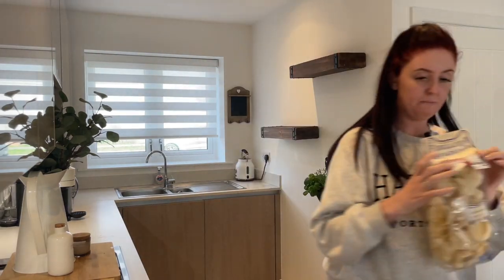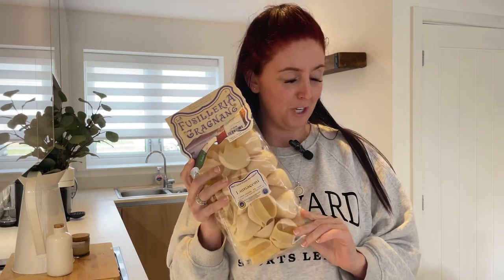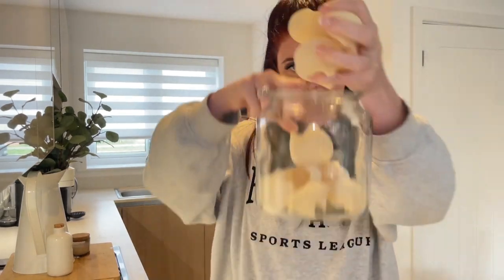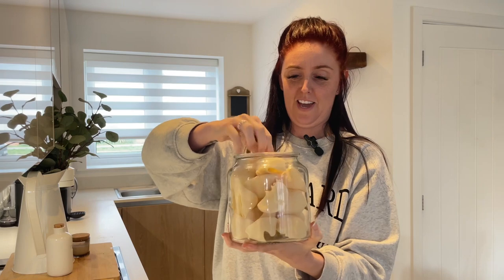Next, I've got this pasta - this is pasta not to be eaten. This is pasta for show. It just looks really nice, doesn't it? The jar is from Ikea. So I'm going to put this in. I can't use that pasta - no, this is just show pasta. Don't eat it.